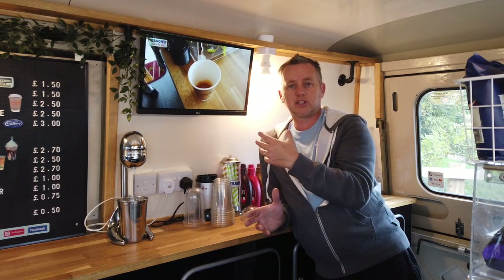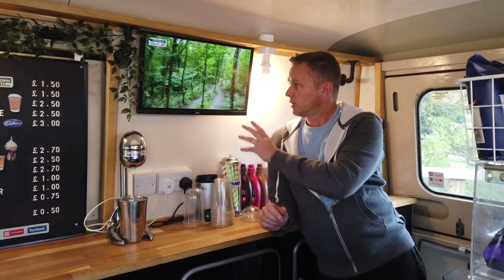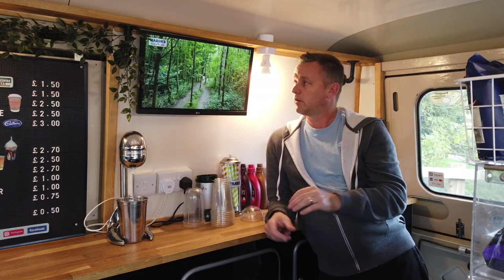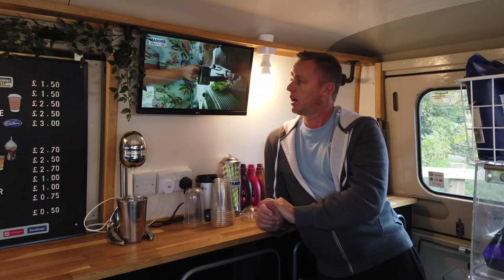It keeps people's attention when you're making coffee, serving, or making thick shakes. It also shows the area where you're serving — people can have a decent look around and see what's going on locally.